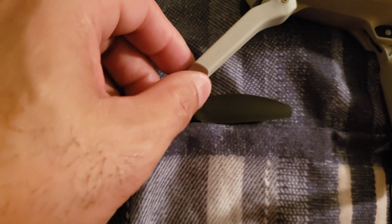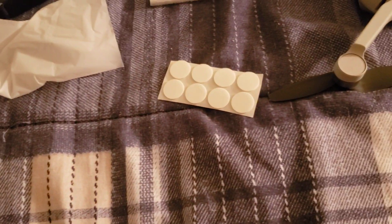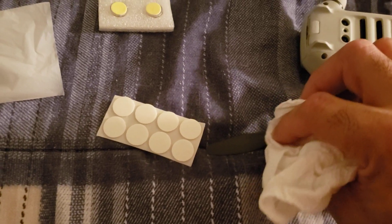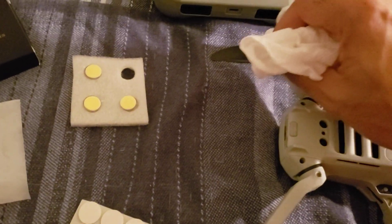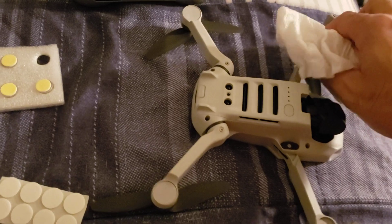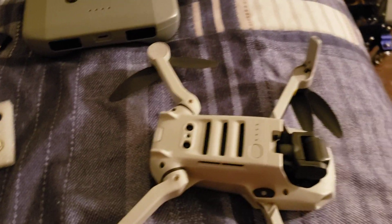Hold on, let me get some alcohol and clean the drone legs a little bit just in case there's any dust or anything. So I'm gonna clean each one with some alcohol before attaching the lights.